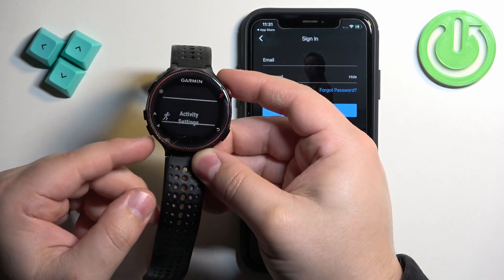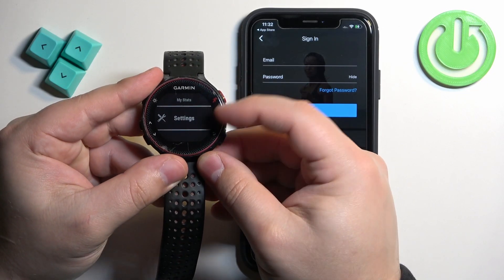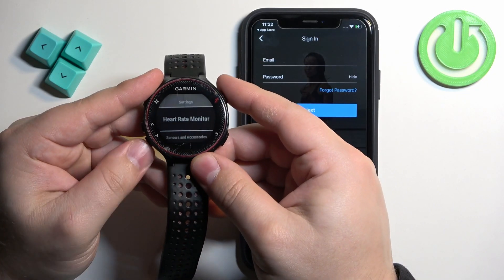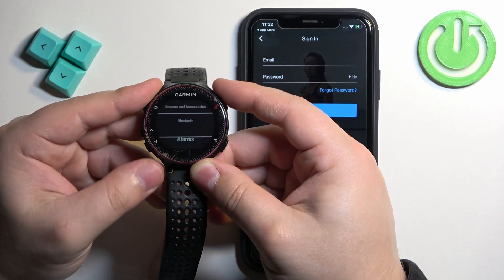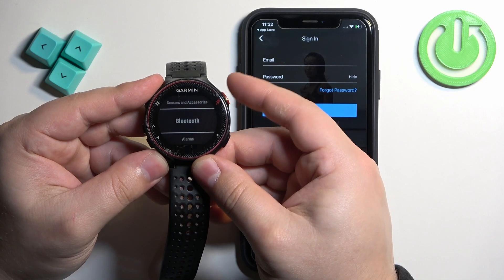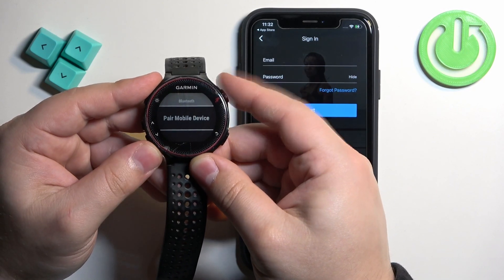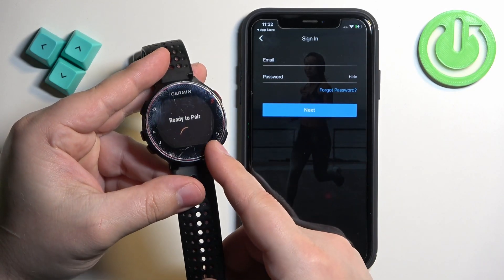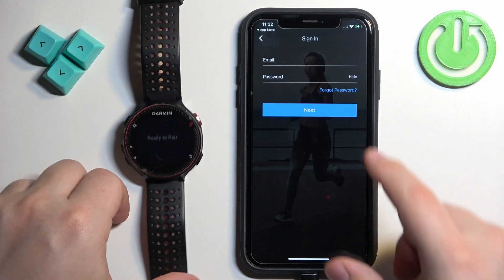Press the Down button to enter the menu, then scroll through the menu using the Up and Down buttons. Find the option called Settings, select it, and press the Activity button to enter. Scroll through the menu, find Bluetooth, select it, press the Activity button, then select Pair Mobile Device and press the Activity button. The watch will say Ready to Pair, which means it has entered pairing mode.